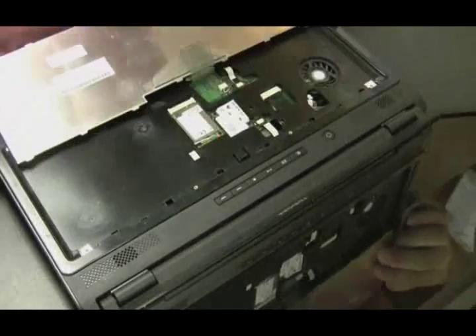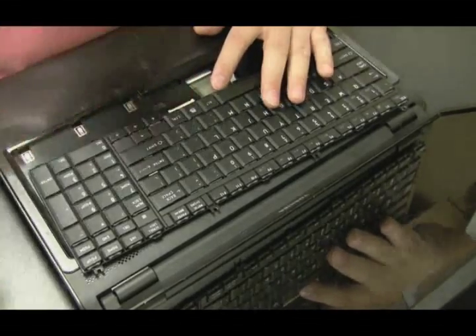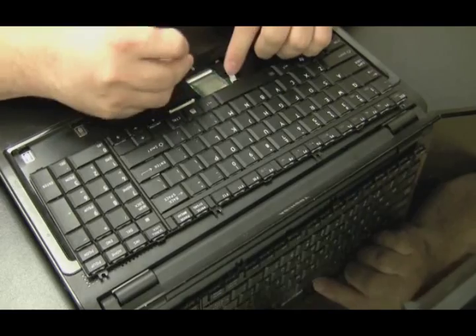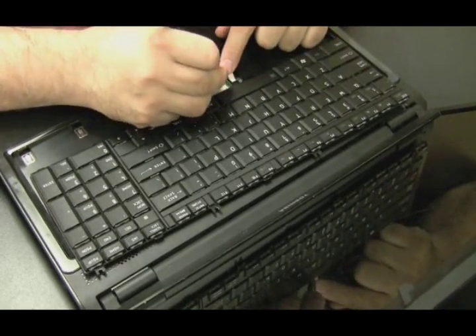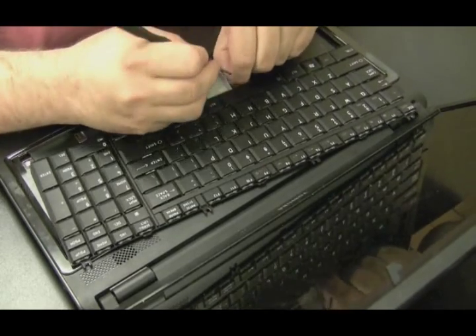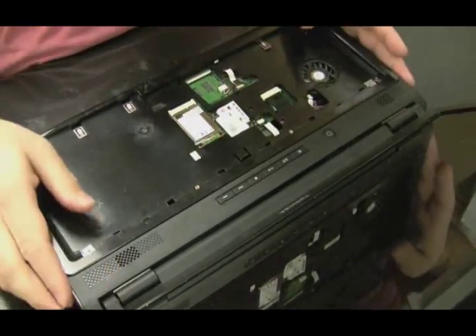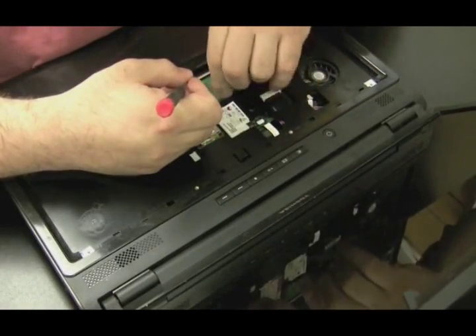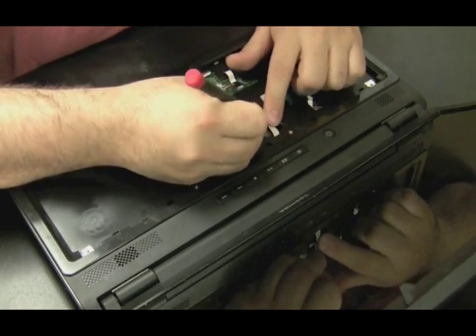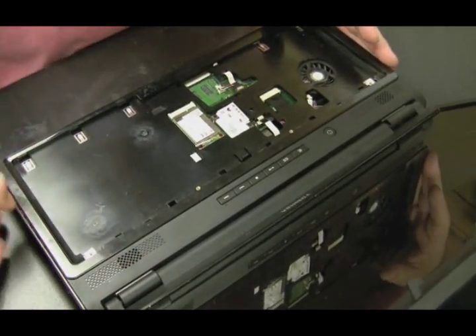There's a little latch that keeps the keyboard snapped in after you take the four screws out, and then there's a ribbon cable holding it in. Ribbon cables come off in different ways — this is one where you have to pull the little brown piece outward and then the ribbon cable comes out. You just want to get each side, left and right, push it outward and the cable comes right out. Ribbon cables aren't meant to be forced out either. There was another ribbon cable for the mouse pad. Now let's see if there's anything else that needs to be disconnected before we take the top off.